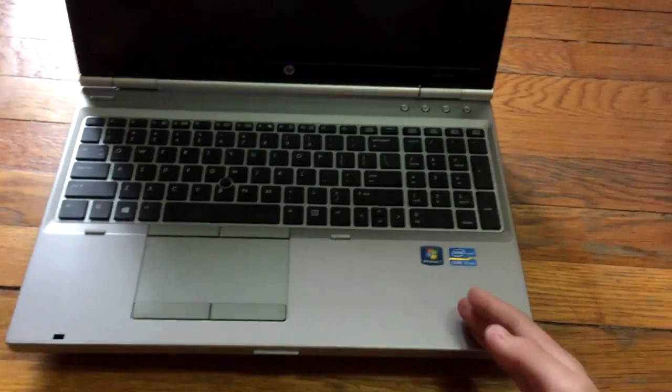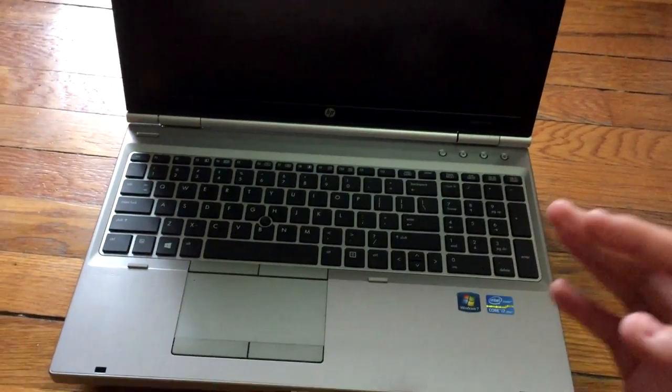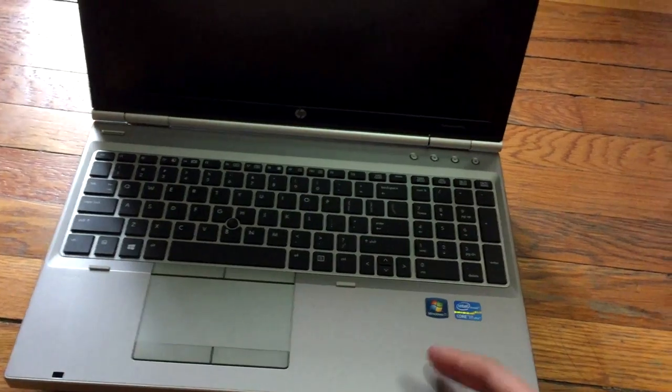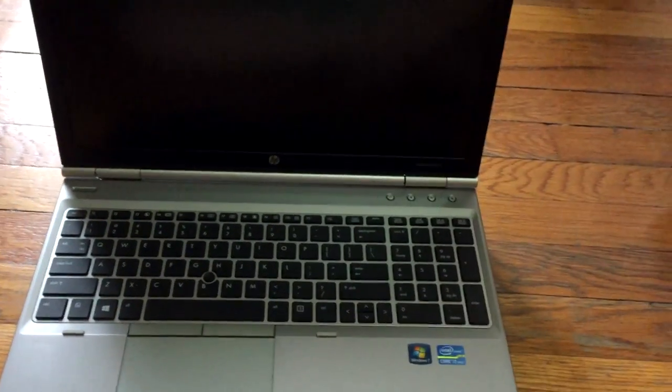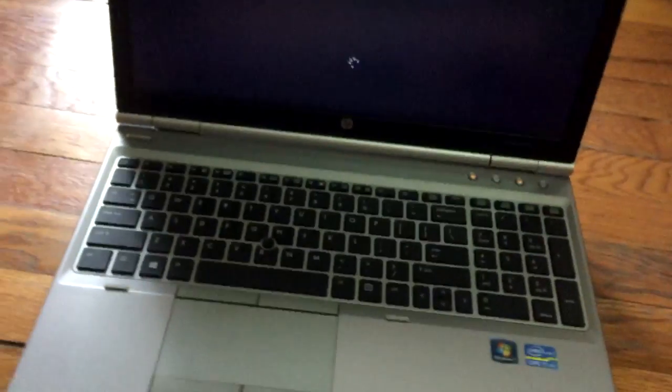HP put those buttons there because this laptop is made for business people. So if they're in a meeting and accidentally turn on some loud music, they can mute it immediately — nothing to worry about. The display is a 1600 by 900 resolution display.